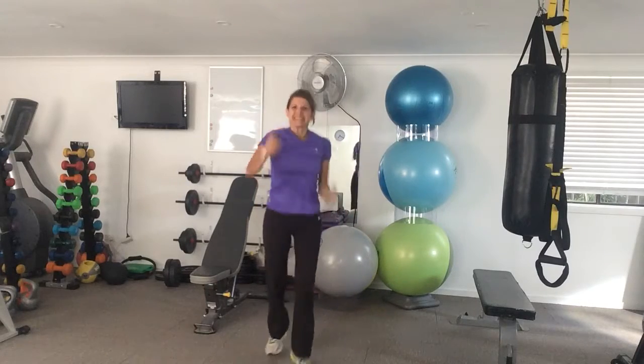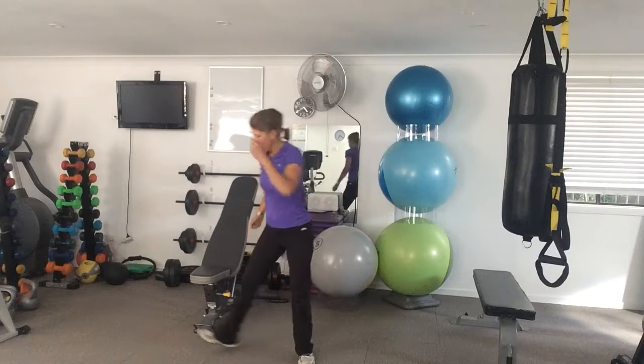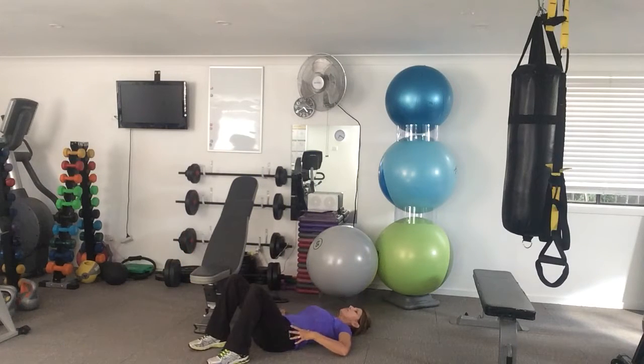Then you go into shuffles — 30 seconds. Still bring your heart rate up.